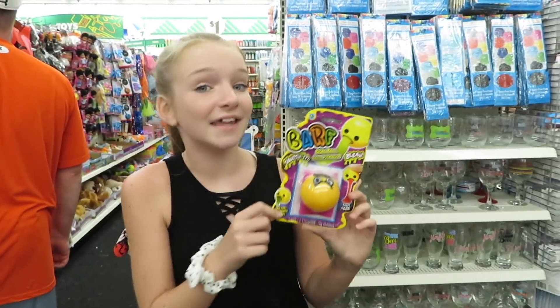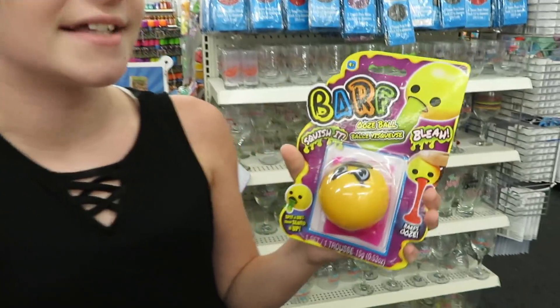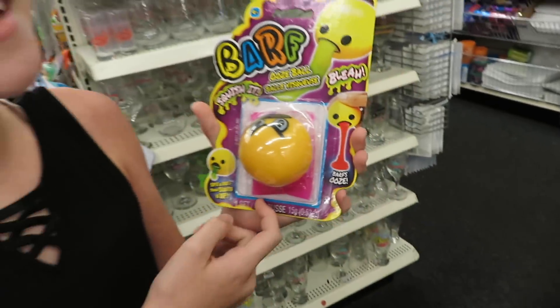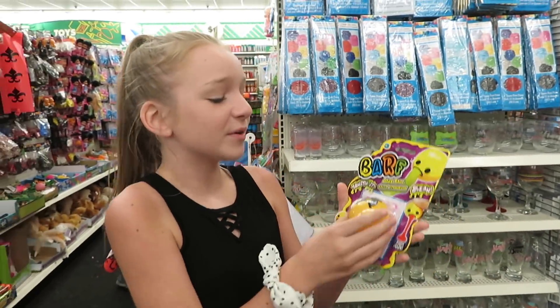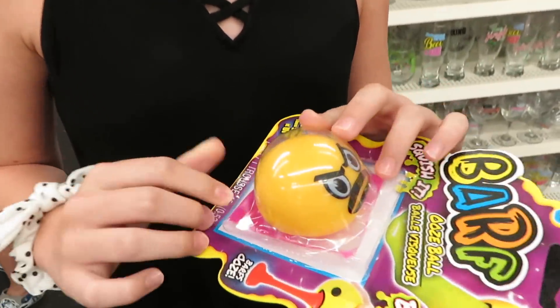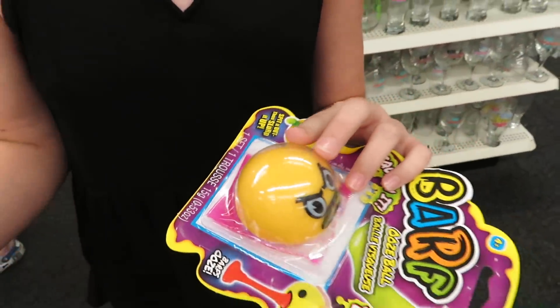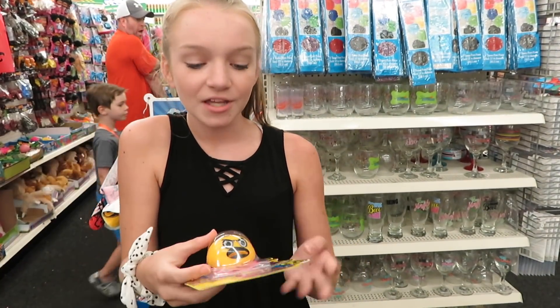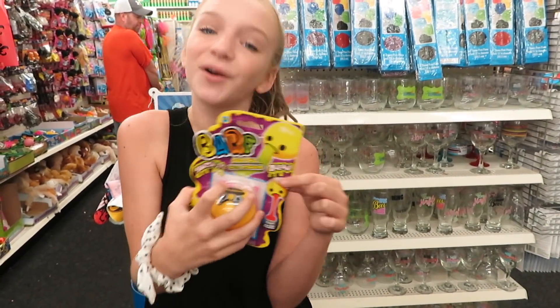So I did find this and it is technically squishy and slime mixed together — it says 'squish it' and it's slime, so it's two in one. There's a pink slime packet, and you lay it on a table, squeeze it and put it on, and when you let it go it sucks into its mouth, so when you squeeze it it looks like it's barfing.